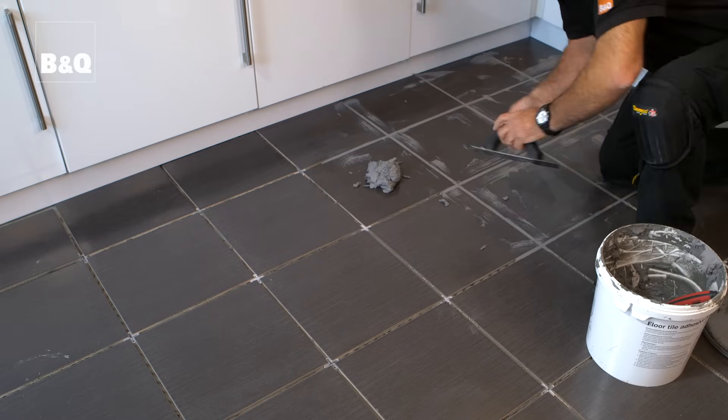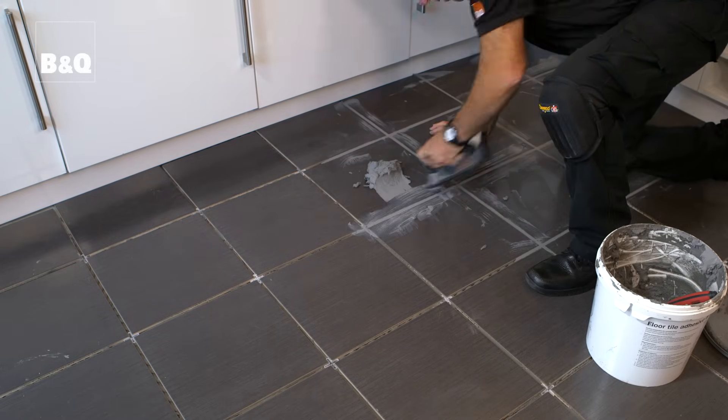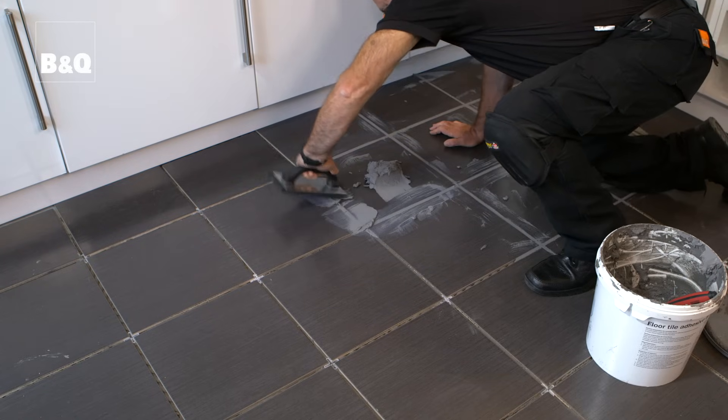Use the gauging trowel to take the grout from the tub and then work it into the joints using the grout float. Clean the surface of the tiles with the edge of the grout float as you go.